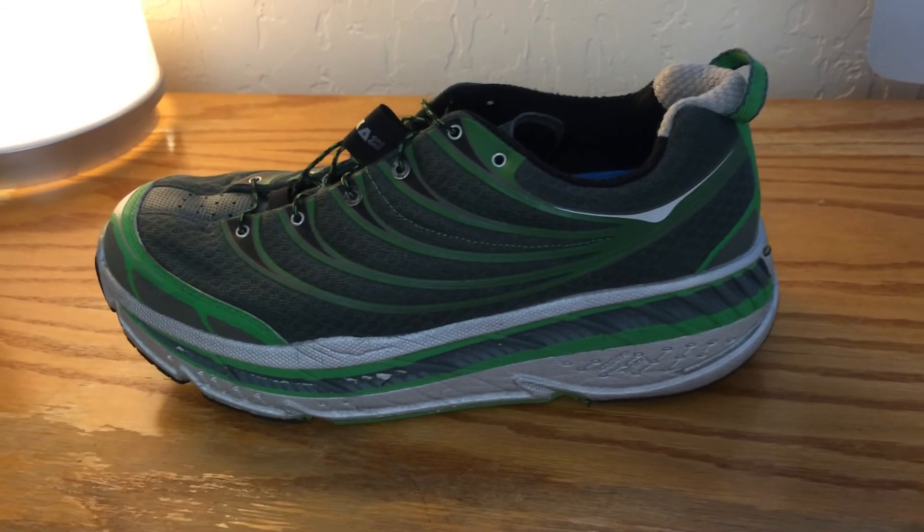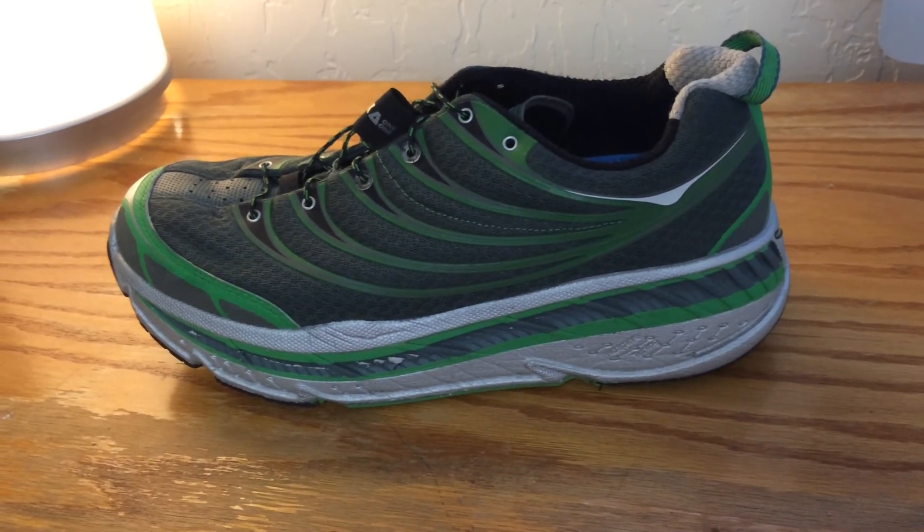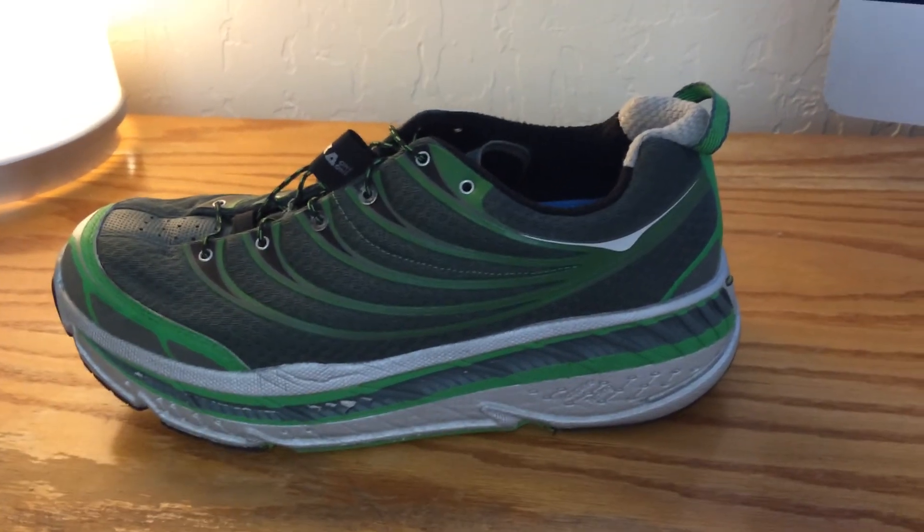I'm 170 to 175 pounds, which is a bit heavier for a runner, so I appreciate that cushioning. Thanks for watching.